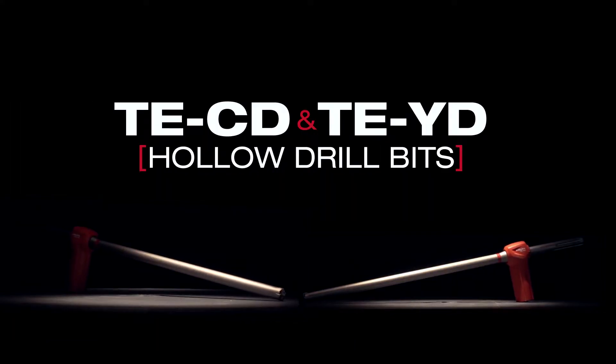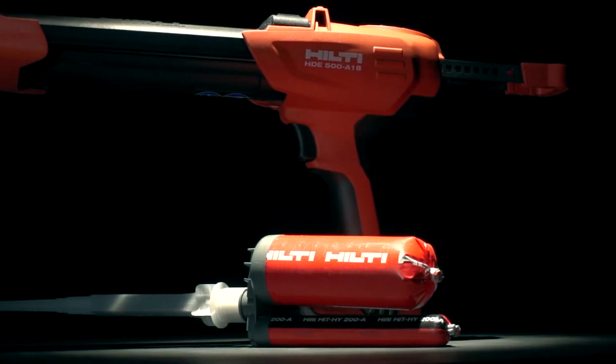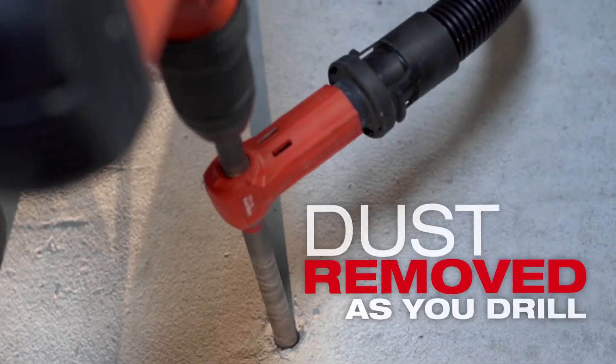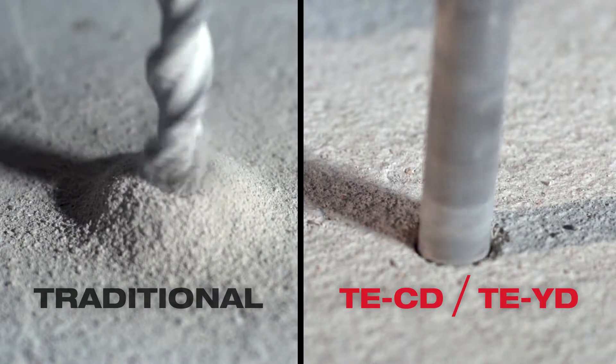Hilti's revolutionary TE-CD and TE-YD hollow drill bits combined with HIT HY200 and VC-2040 vacuum make subsequent hole cleaning completely unnecessary. Dust is removed as you drill, providing for faster drilling and a virtually dustless working environment.